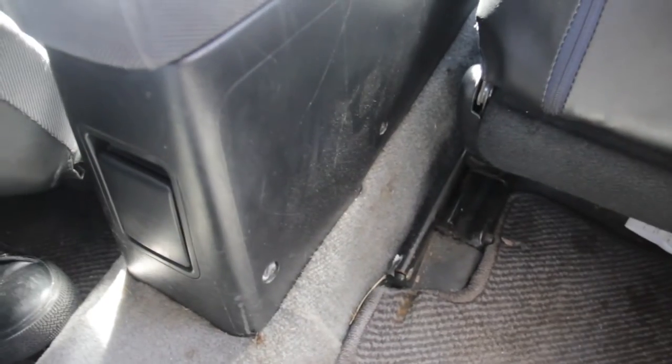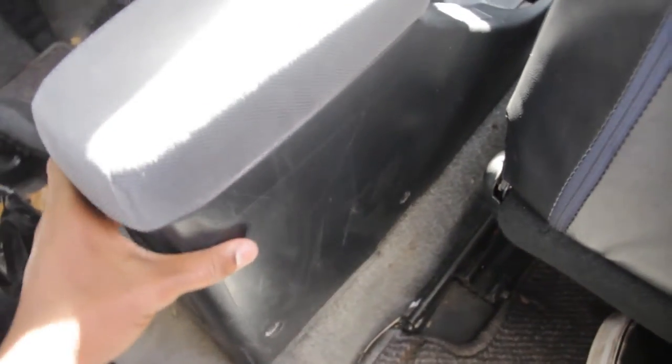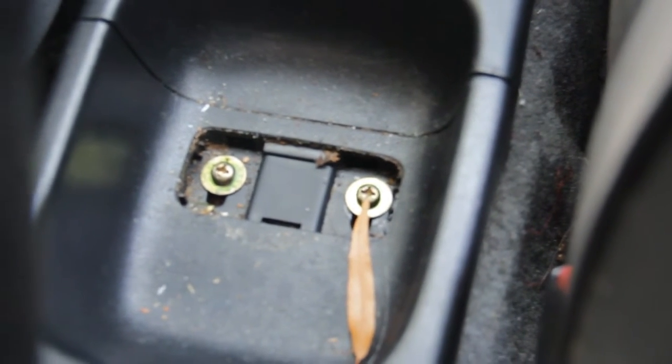First things first, we have to remove this screw and then there's another one on the other side, so we're going to go ahead and do that right now. Now that those two screws are out — this one and the one right here — there's another two right here, one right there and the same on the other side. I'm going to go ahead and remove these now. Now that these screws are all taken out, this thing's ready to come out — if I just lift it up, see it jiggles a lot. It's ready to come out.